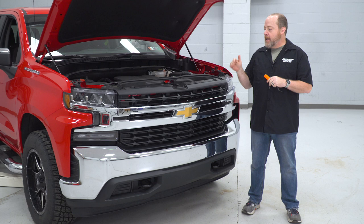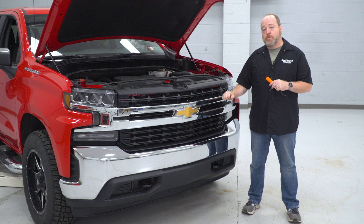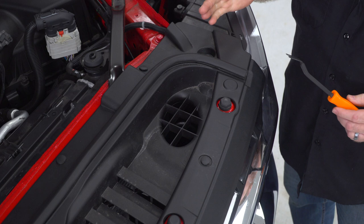The first steps to get this grille guard mounted: we're going to remove some locking pins up top here and remove the radiator shroud. That's going to give us access to more hardware holding in our grille, which we'll need to remove to access the bolts holding on our front bumper. These are two-piece pins — the center part locks it in place, so you lift that up and then you can pull the whole pin out.